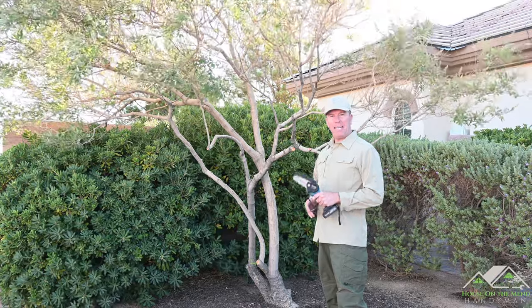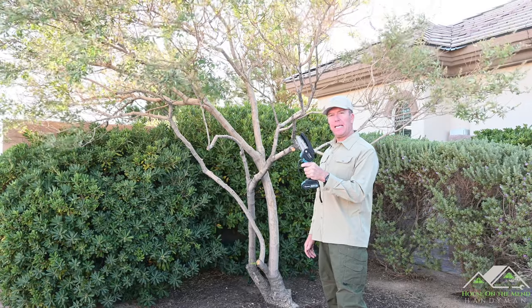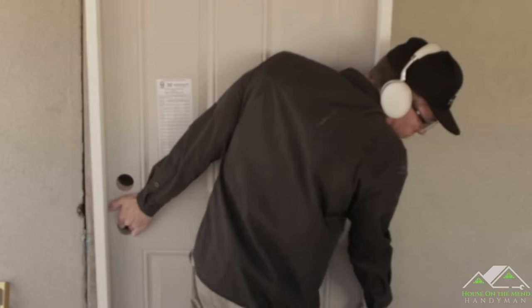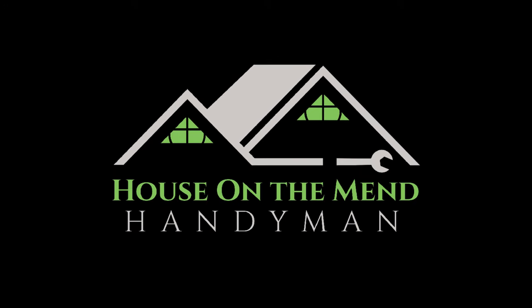Hi, I'm Mike with House on the Mend, and in this video we're going to be reviewing the Saker 20 Volt Mini Electric Chainsaw. So let's get started. If you break it, he will fix it. If you buy it, he will build it. House on the Mend.